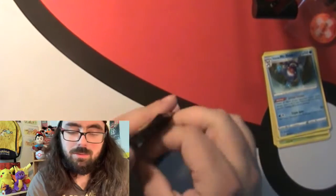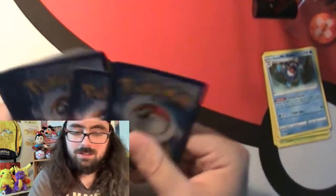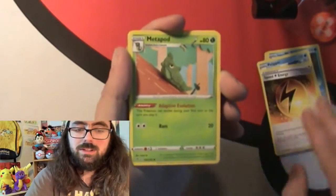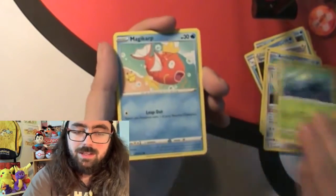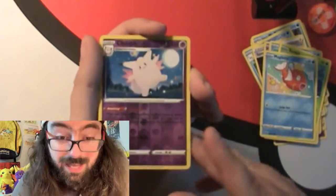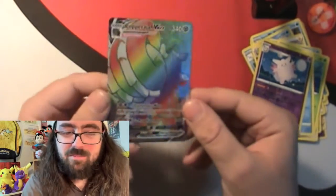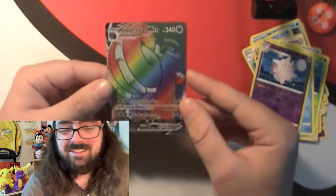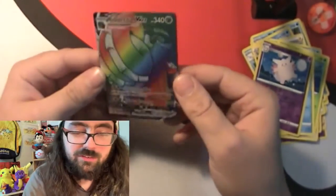Here's the other pack of Rebel Clash. We got Water Energy to start, a Perrserker, Speed Energy, Metapod, a Hattrem, an Arrokuda, a Skwovet, Galarian Meowth, Sunkern, Metric Cop, and a Rare Turtonator - I'll take that! And baby, we pulled a Rainbow Rare Copperajah VMAX! That's the kind of luck I'm talking about. We're getting back in the swing of things!